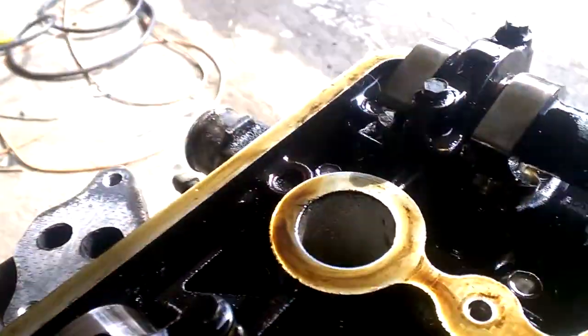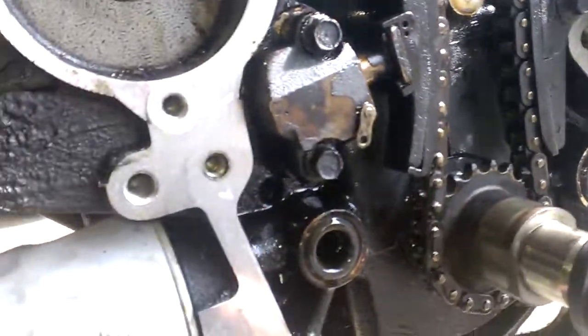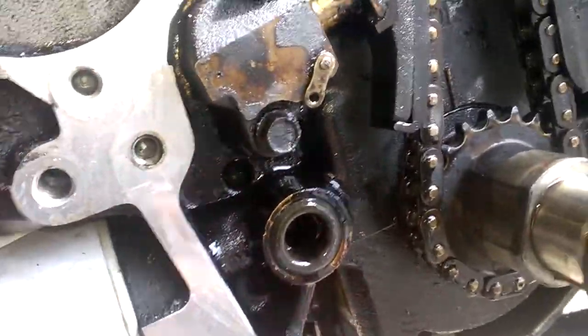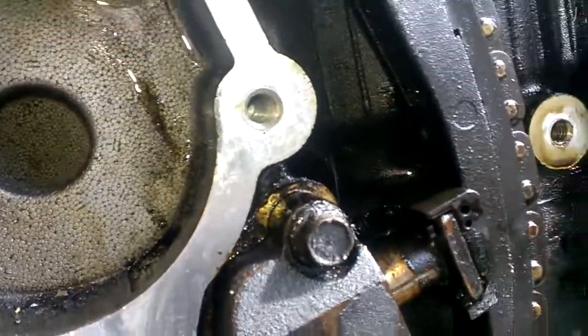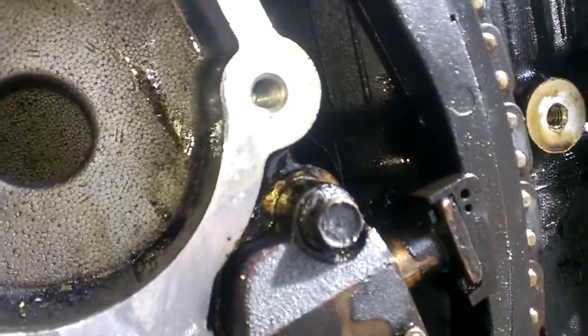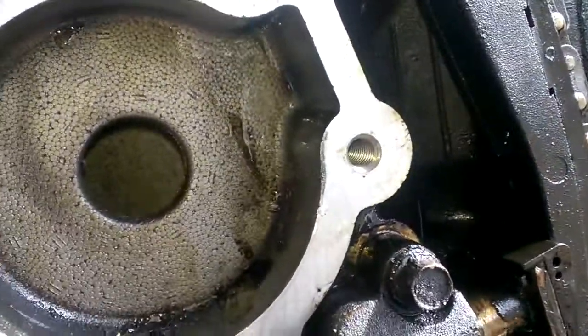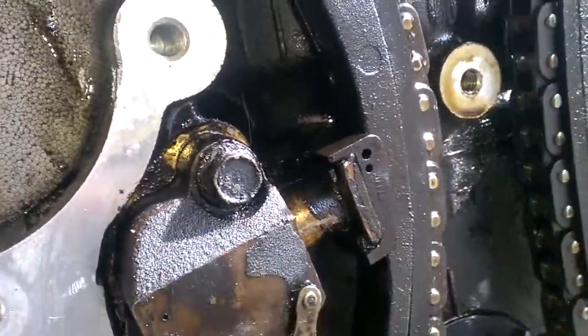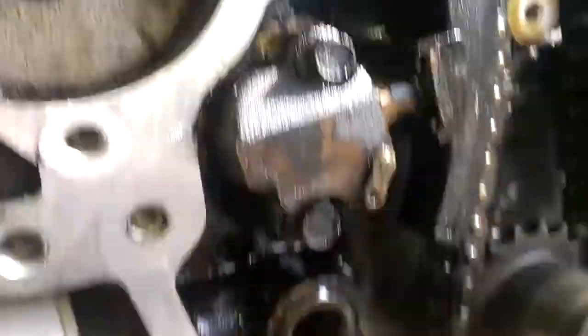Naturally, when you're done cranking it over and checking it, you want to return all your timing marks to the correct position. With a dual overhead cam engine in general, you only ever want to turn the crankshaft clockwise. You'll notice the tensioner assembly is self-adjusting, so once everything's installed and set, it'll adjust the slack accordingly.